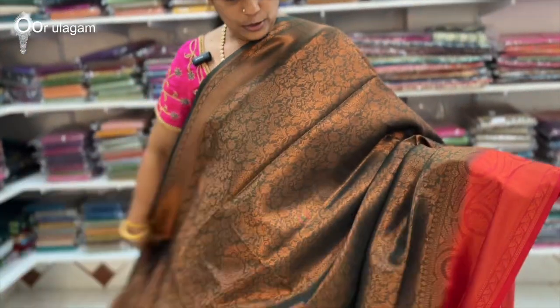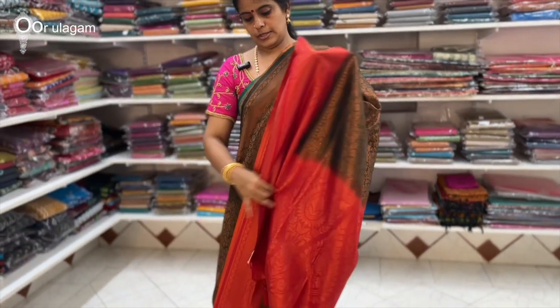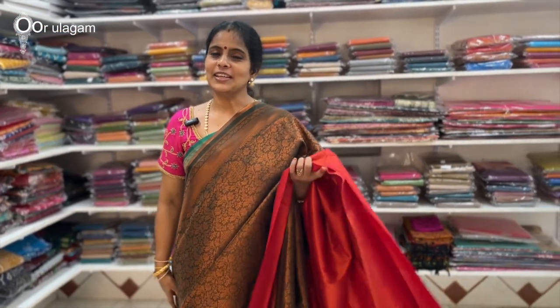This is a green with red color combination — this is the bottle green. This is the blouse. The price is $9.80.